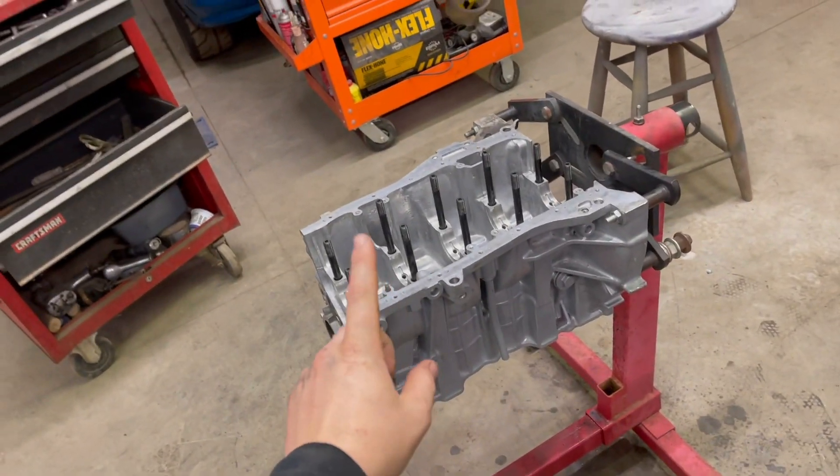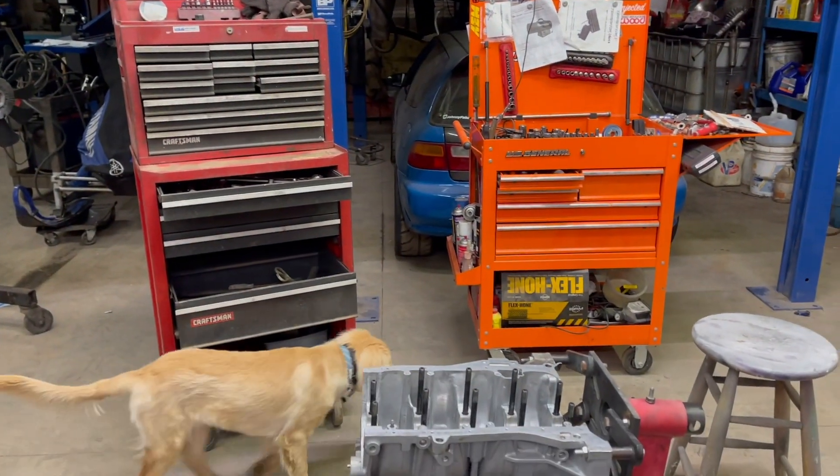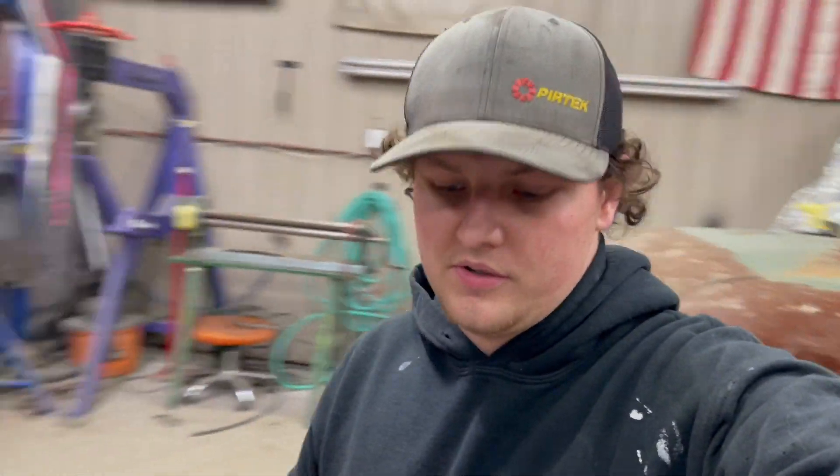What's up guys, I'm John and you're watching Johnny Fabs. Today we are working on my Honda Civic - we are finally going to be rebuilding the motor and putting a new motor together. It's been quite a long time since we've worked on the civic. It's a Honda 92 EG hatch with a B-series motor, and today we are going to be building a new block. We have some new parts and we're going to be assembling this block today, and then eventually it's going to be going into my EG.